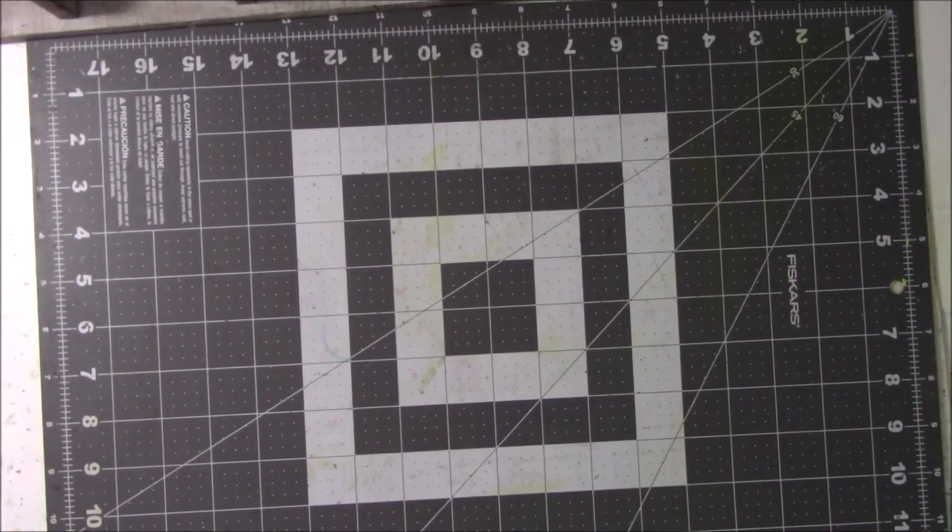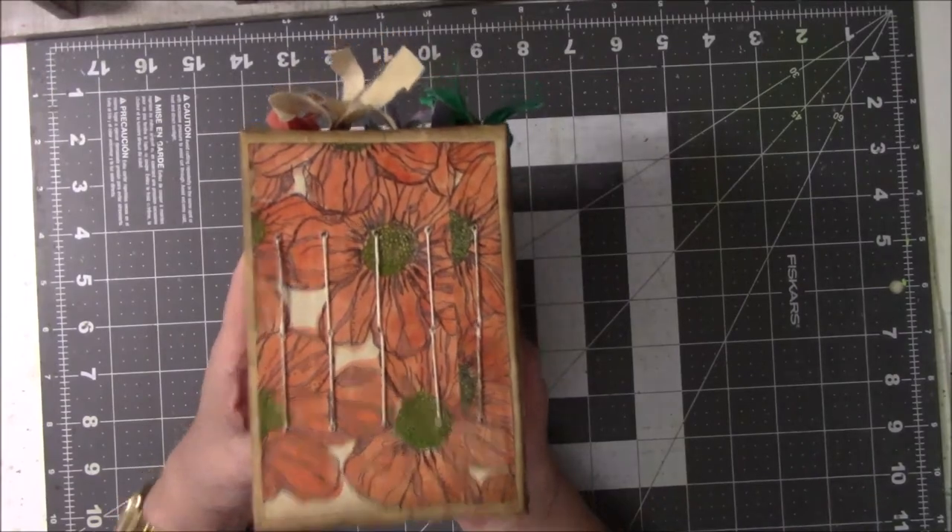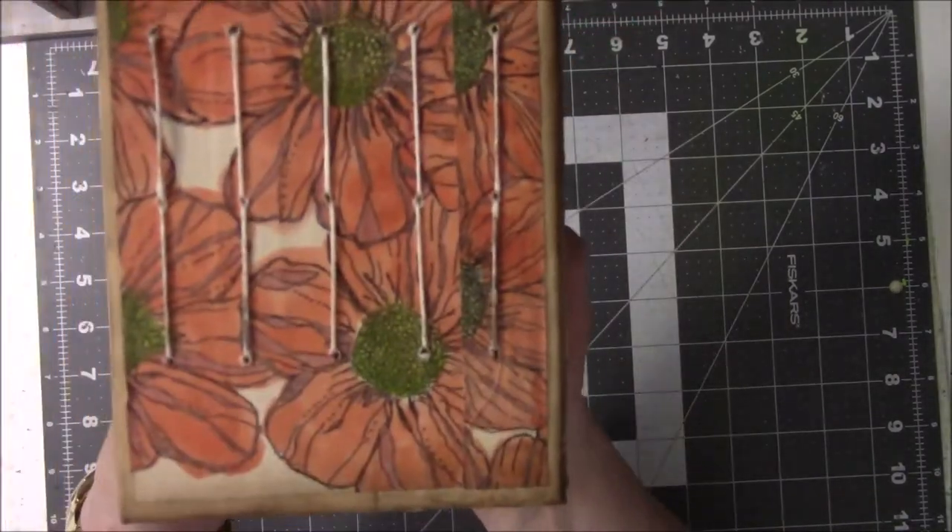Hey everyone, it's Vicki from Messy Table Studio here today with another book flip. I have been working on another book, not as large as the last book, the large red flower one, but it has some of the same characteristics as that one. And here is the latest one. It's Orange Cosmos.